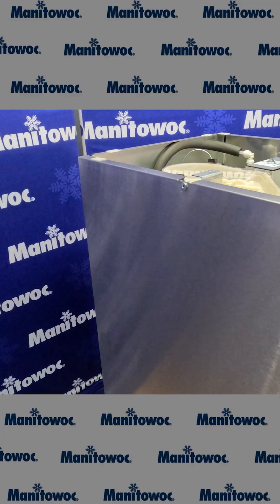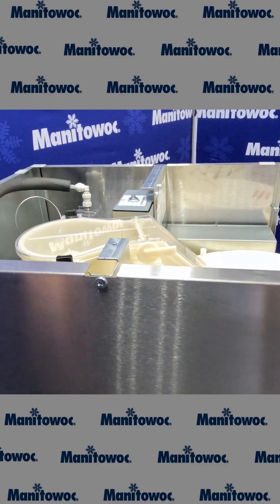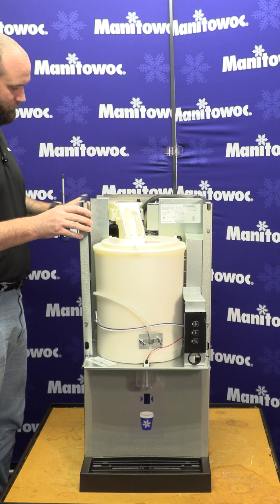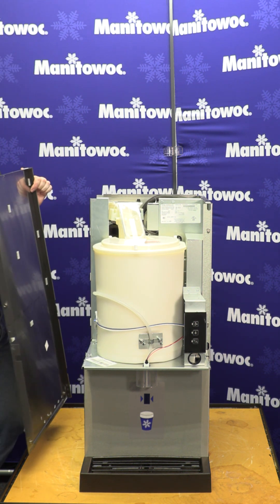Next, we'll go ahead and remove the side covers. These are held on by a single screw on the top on each side. With the screw removed, pull out on the cover, up a little bit, and out it comes.